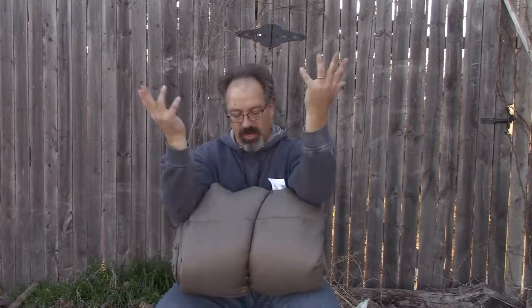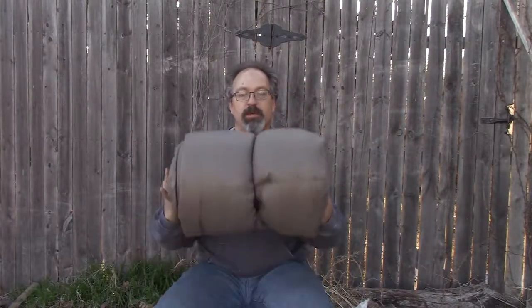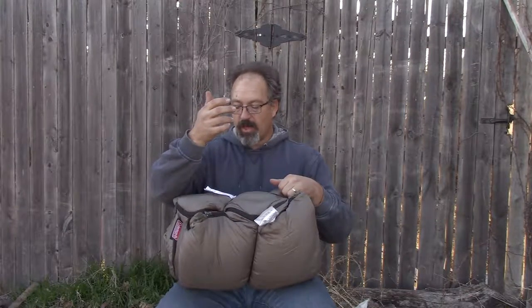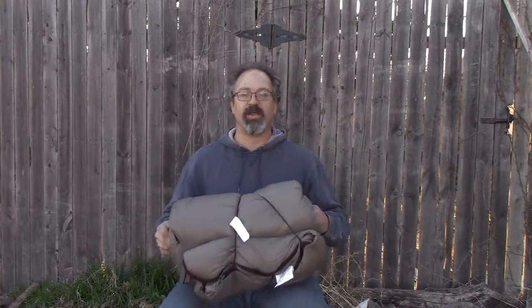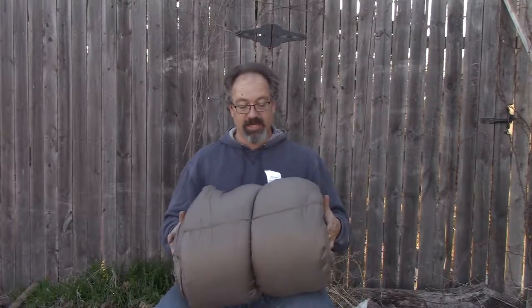Hey there, buddy. Hello and welcome to Relaxed Metal. Today I've wanted to pull out the old Coleman Oak Point Big and Tall sleeping bag to talk about how do you care for these? Because believe it or not, sleeping bags are not just set-up-and-forget-it items. You don't just roll them up when you're done, throw them in a closet and forget about them, because they lose a lot of their quality. So we're going to talk about the proper care for a sleeping bag.